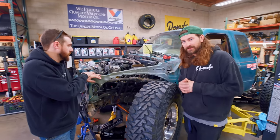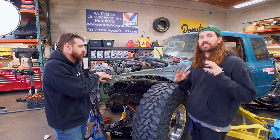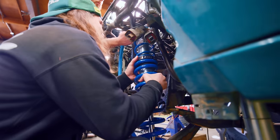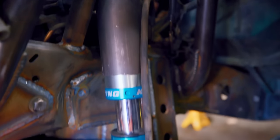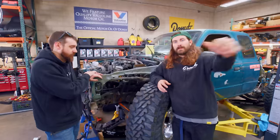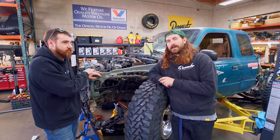It is hopefully the final day of suspension install, so we're jamming. We're trying to figure out how to get the shock in there, so we've got to put some lower shock mounts on the axle, and we've also got to figure out the bump stops. We've got the rest of the day, and I think that'll be enough time.